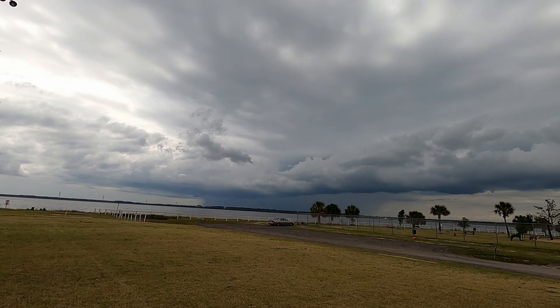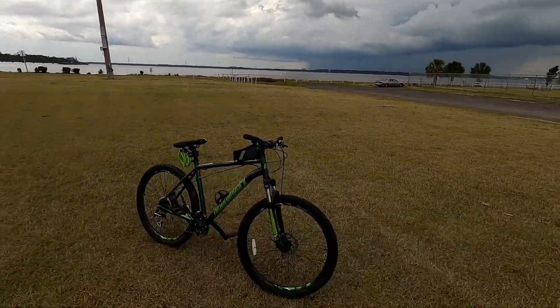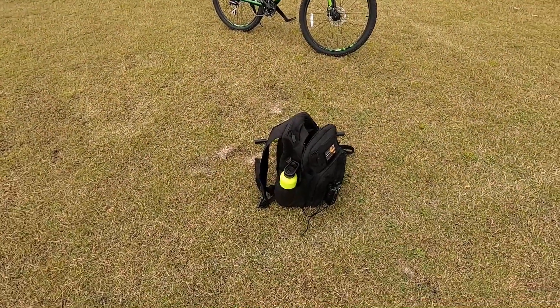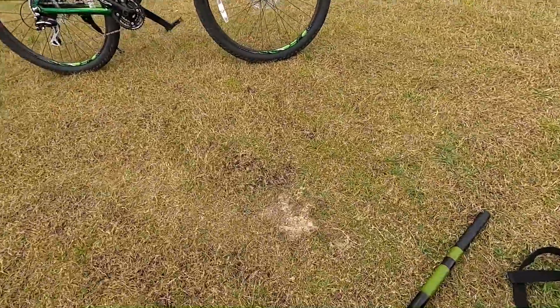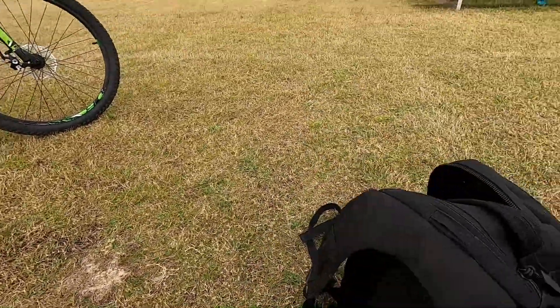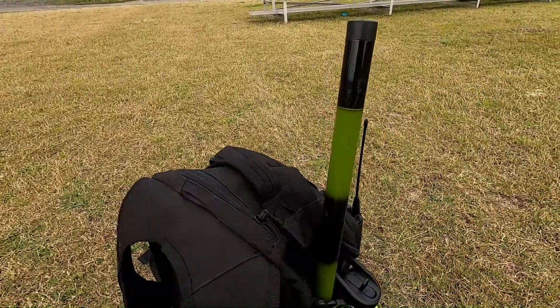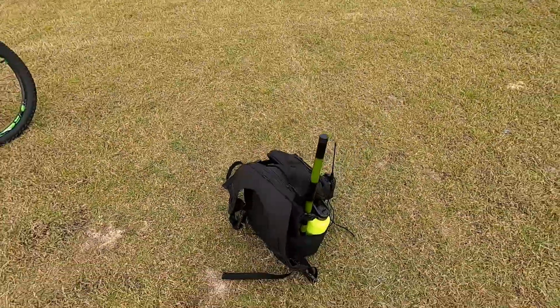I think I'm packing up at the right time. We got everything in the backpack — except for that mast, which goes right there. Maybe I should call this the cheapest go kit on YouTube. Yeah, maybe. Kind of got a ring to it.